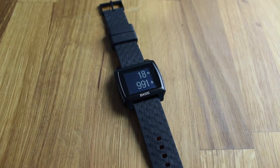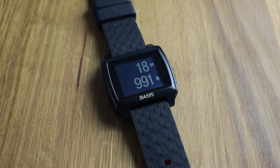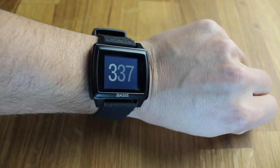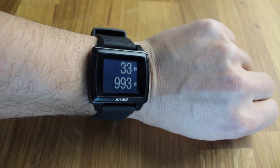Now let's get into the important stuff — what the Basis Peak can actually track. The band tracks your steps, which is the norm for most fitness bands. It also tracks the amount of calories you burn throughout the entire day, including the calories you're burning while sitting, being active, and at night while you're sleeping.